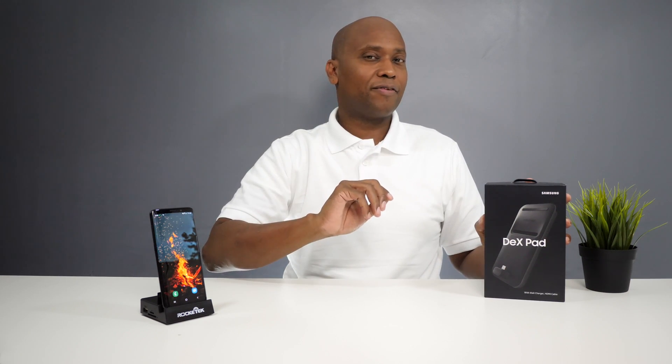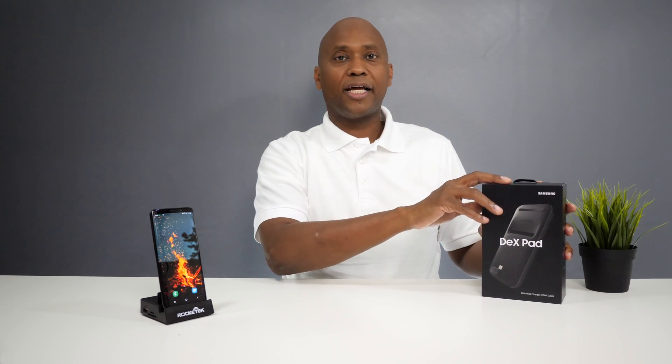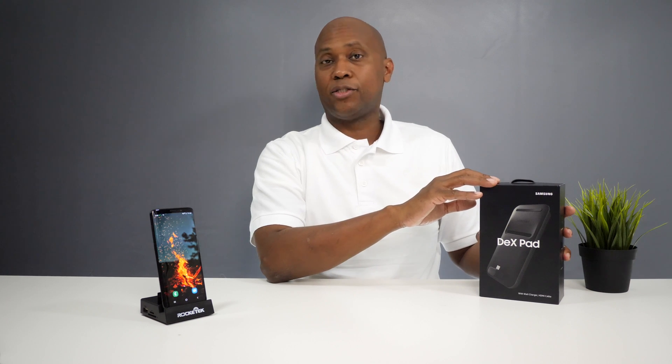Hey, what's up guys? I'm Tech Steve and on today's video I'm going to show you an alternative to the Samsung DeX Pad. So if you're already an owner of a Galaxy S8 or S9 — and I'm not sure about the S10 yet because I couldn't find that in the instructions — you could actually take your phone and turn it into a desktop computer. This is the Rocket Tech Multi Station and the great thing about it is that it's only $29 and it'll help you get the most out of your phone. So sit back, relax, and let me tell you all about it.